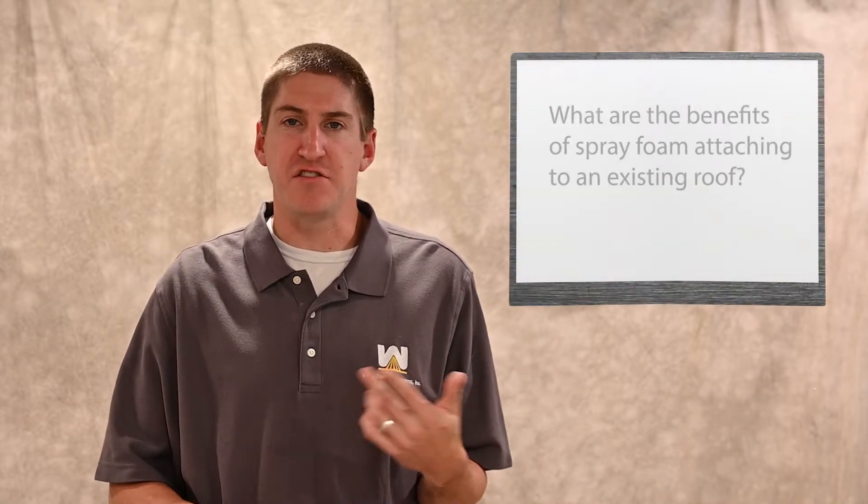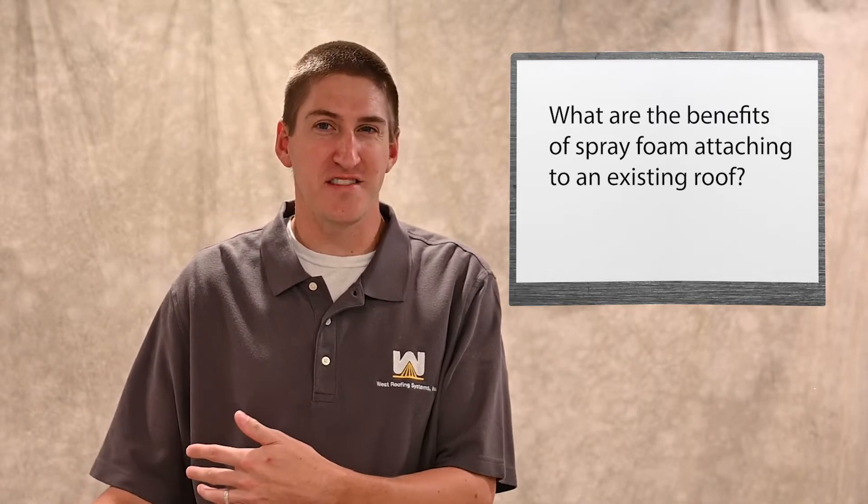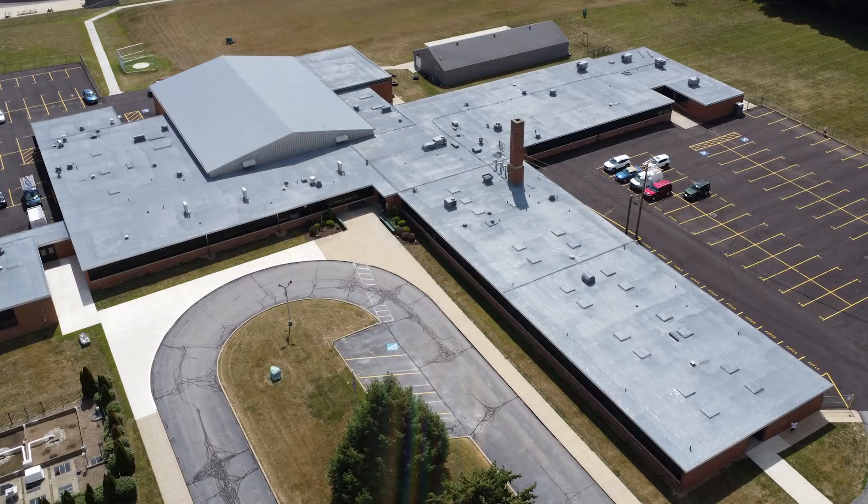What are the benefits of foam attaching to an existing roof? Well, really it's to minimize tear-off. Tear-off equals costs — it takes a lot of labor to rip a whole roof off. You have to pay labor hours to bag it all, pay to transport it to a landfill, and pay their costs. It's also not good for the environment to contribute to landfill, so there are a lot of negatives. And then you have to install a whole new roof after that — more costs, more labor. It's good just to minimize tear-off. Just remove the areas that are wet or holding wet insulation, replace them with similar material, and then foam the rest of the roof. It's way more cost effective than doing a complete tear-off.